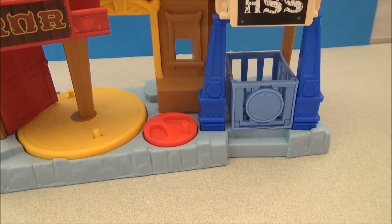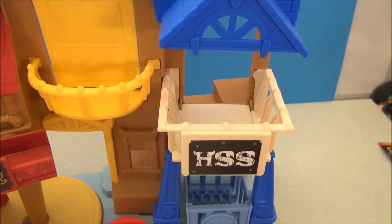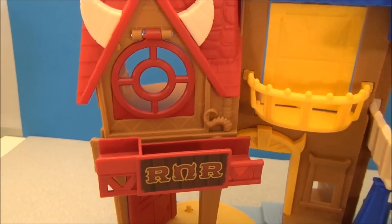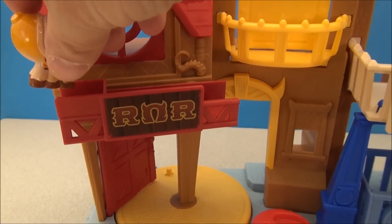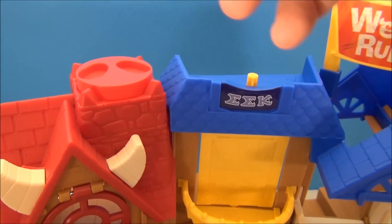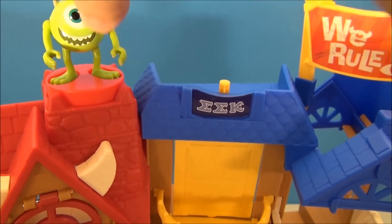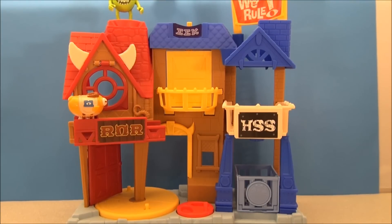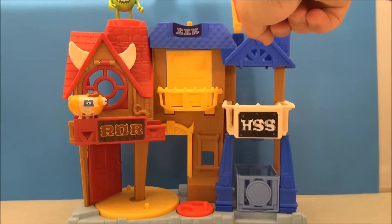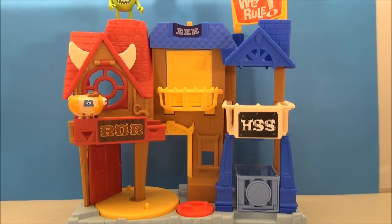I'm going to show you this contraption and how it works. There's a cage here for Archie, and a little balcony that can be stood on. There's a hole up here under the 'We Rule' sign, and on this side there's a little platform — like a little awning — where our little piggy friend goes. Up on top there's a place for Mike's feet. Once he's in position: you've got the pig on the awning, Mikey up here waiting to launch him. This thing launches the pig through the hole onto the balcony, it crashes through, and he's supposed to land in his cage.